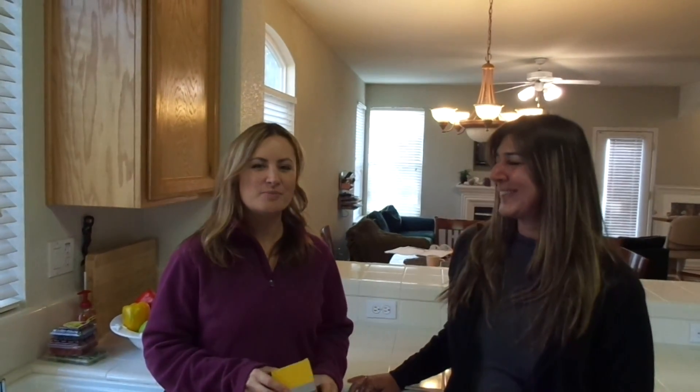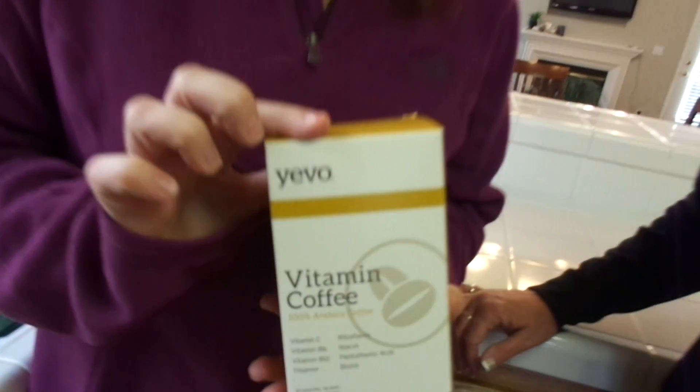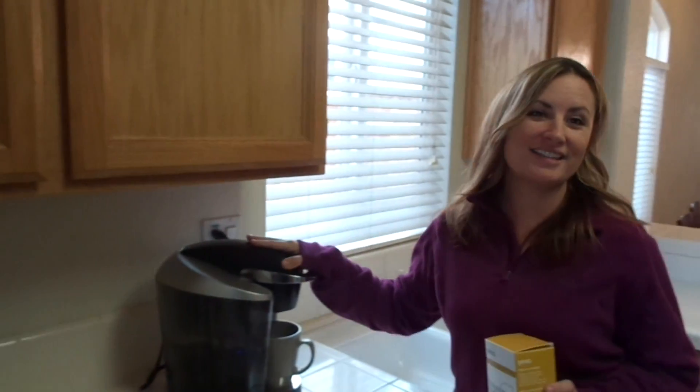I'm Renee Nielsen and I'm Beth Nalugo, and we are going to show you how to make the easiest cup of coffee you've ever made. On top of that, it's going to have a lot of nutrition in it that you can't get anywhere else.